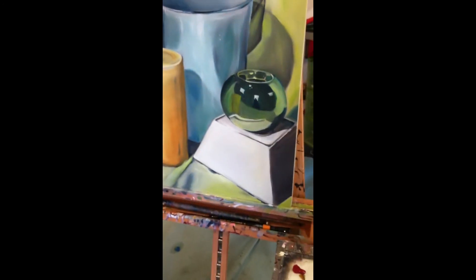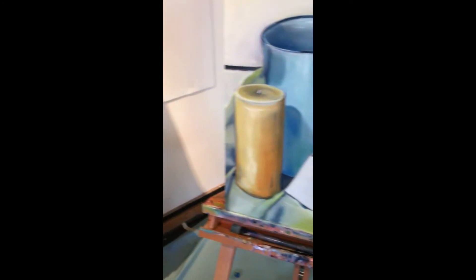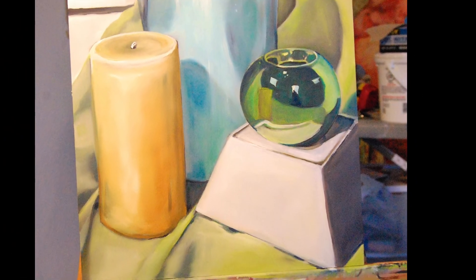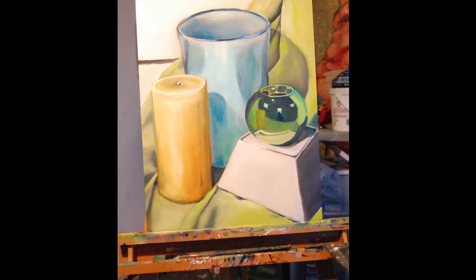This layer of the painting is now complete. Once it is dry, I will begin a third layer of the painting, adding more details and refining edges. I will ensure that I'm adding more oil to my palette in order to follow the principle of fat over lean.